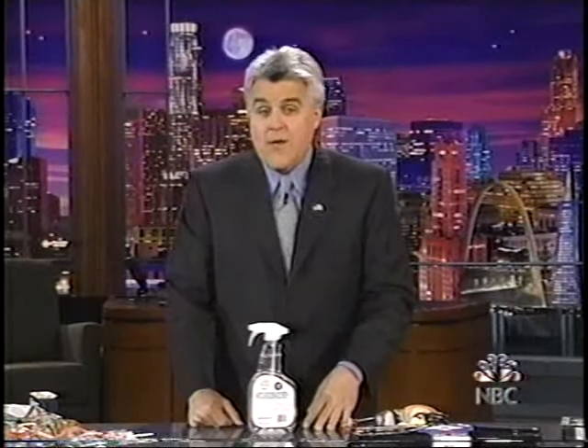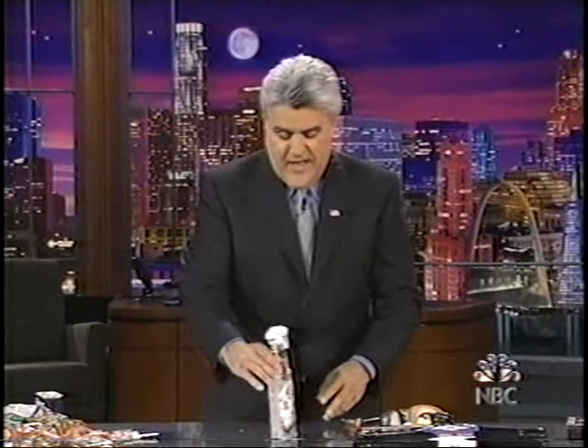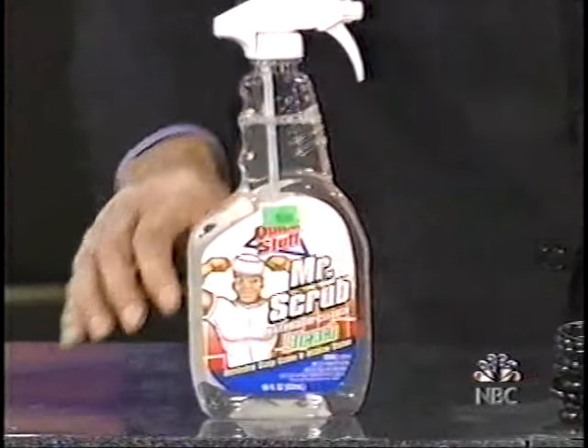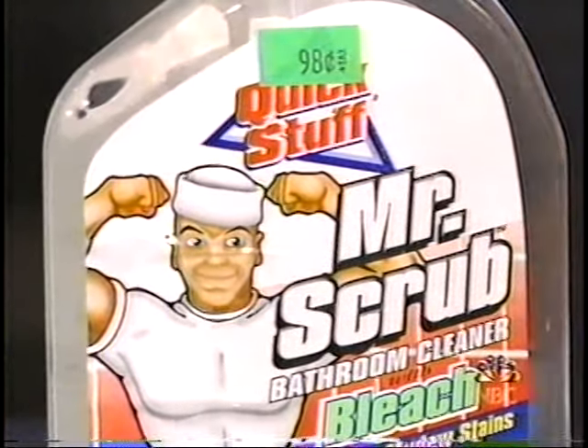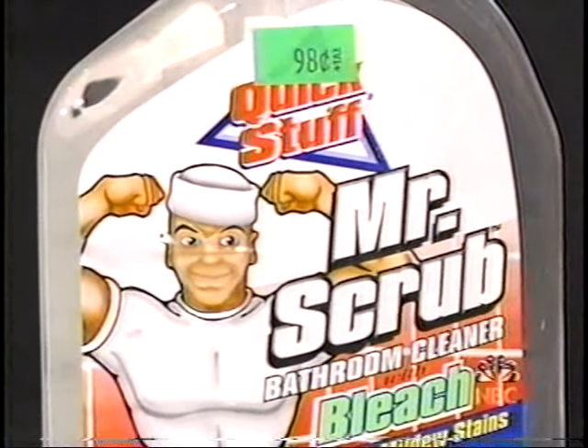People spend a lot of time cleaning up after the holidays. It's always a big mess. Of course, you could turn to some fancy household product like Mr. Clean. Or you can spend $0.98 and get a guy who looks kind of like him, but not really — Mr. Scrub. It's just a guy in a hat. You're paying an extra buck for a guy to take his hat off.